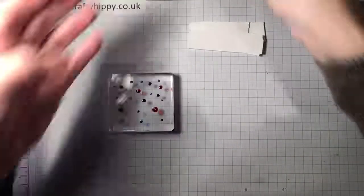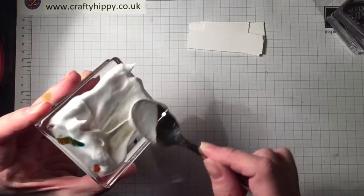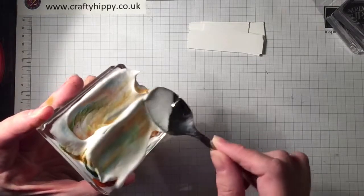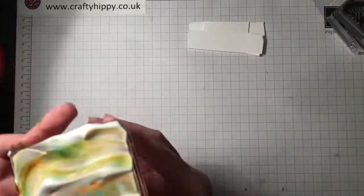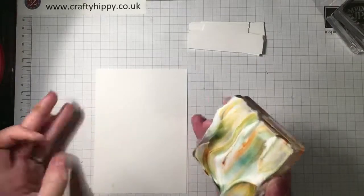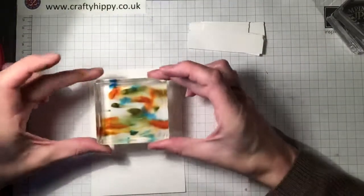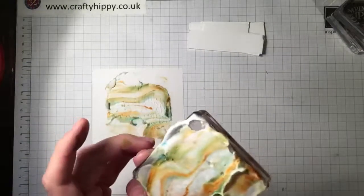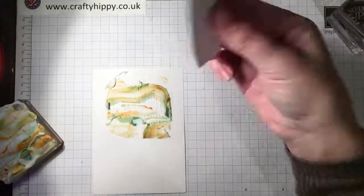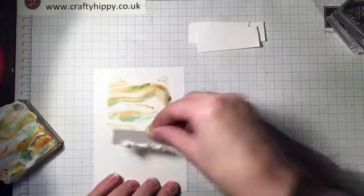This is how I do the shaving foam technique. Get some shaving foam and just lightly mix it up. Then get your piece of cardstock — and basically just print onto your cardstock. Then I use a spare piece of card, but you could use a credit card or piece of plastic, and just scrape that off.